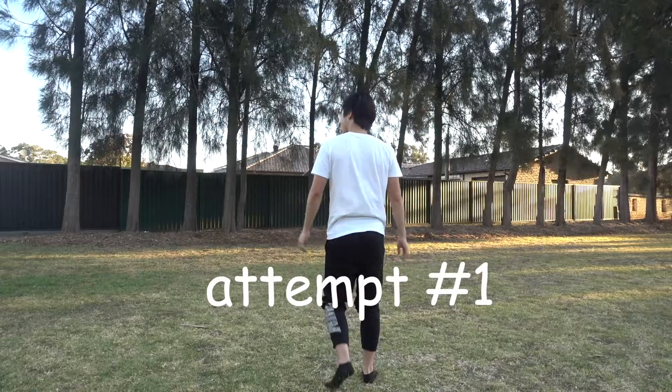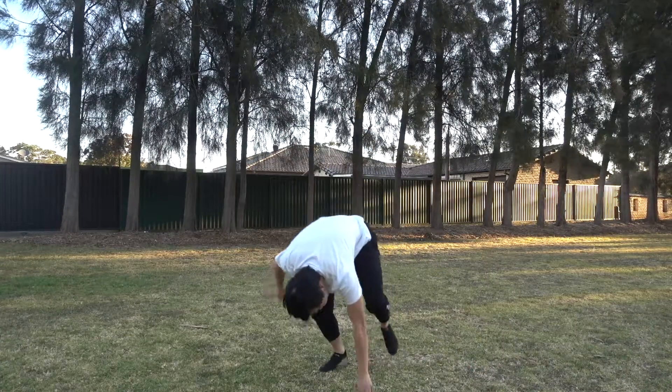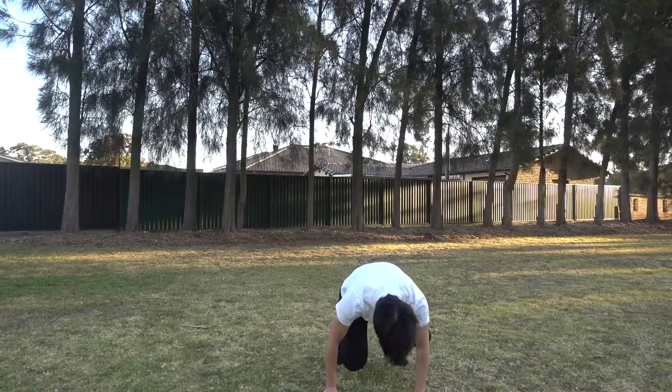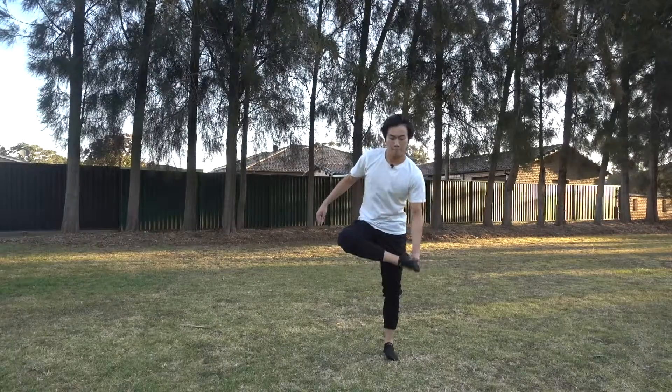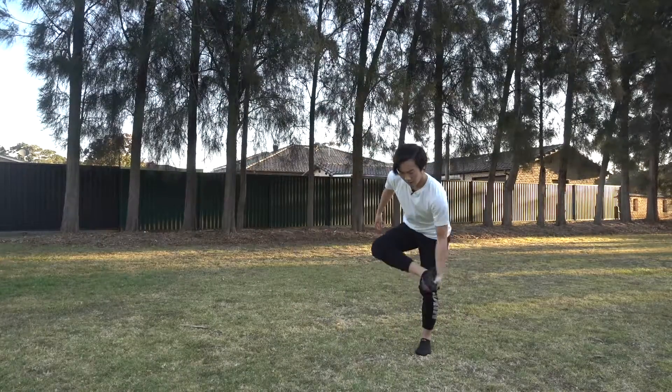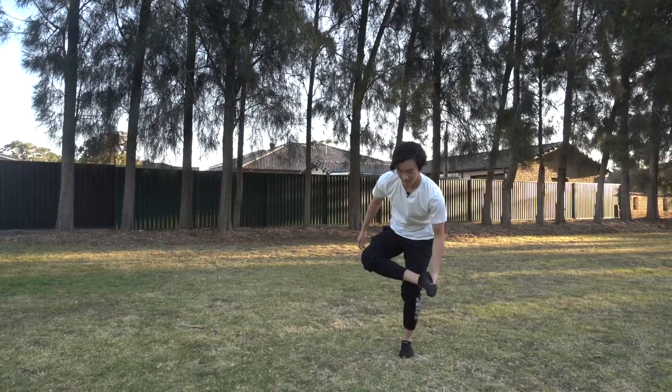Okay, this is attempt number one. I think I feel best when I use my right leg. Don't think. Can I get lower?